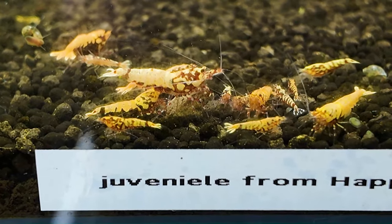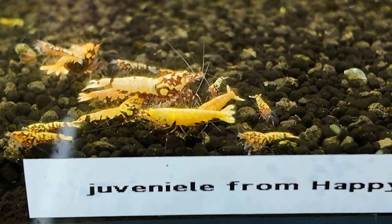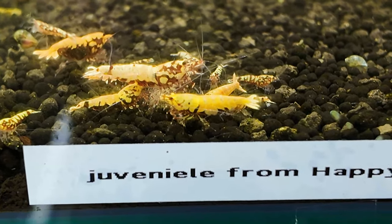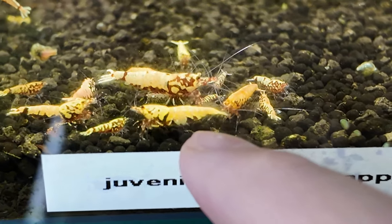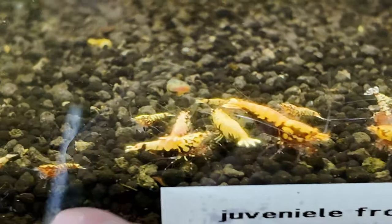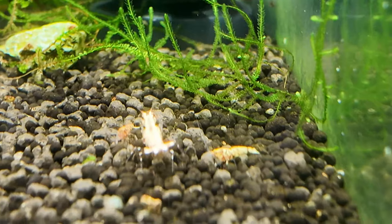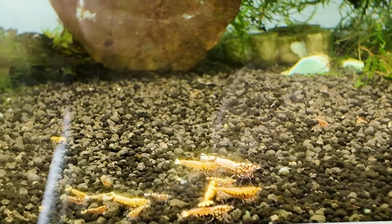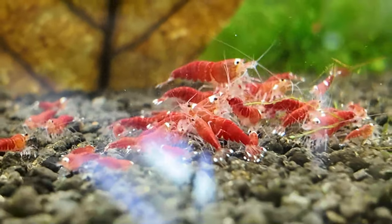I've selectively bred my better red boas from my friend and I keep on keeping the best ones, removing the juveniles that aren't so great. This girl here was born in this tank - she is a red boa but her markings are very low. I want to go for the fuller markings rather than small zebra pintos or zebra fish bones. The tank doesn't look very full because we keep removing the young - if you remove the young there's more food for the adults and they breed more. Makes sense.